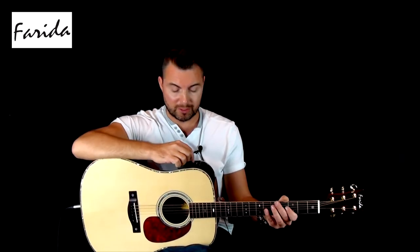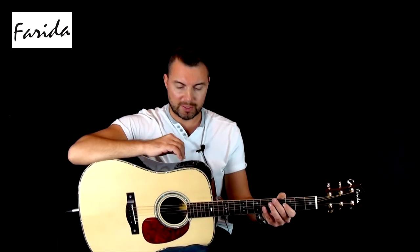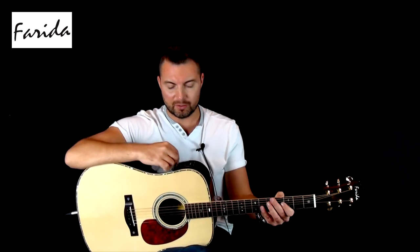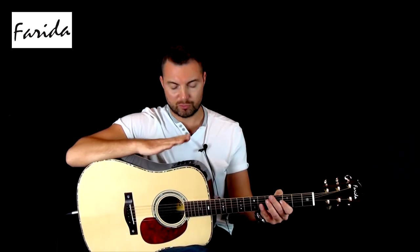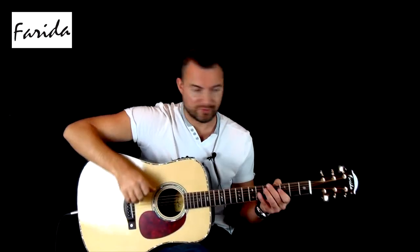We've got a volume — an overall volume dial of course — and we've got a three-band EQ of bass, middle and treble, and an overall brilliance dial as well. So that's what we'll look at today. Here's everything pretty much at 12 o'clock, apart from the volume which is at a reasonable level.